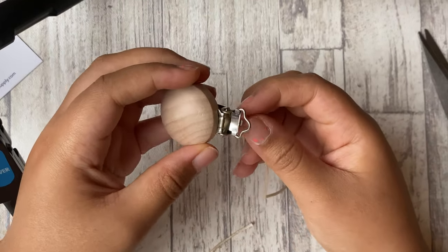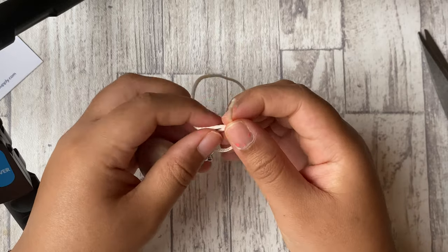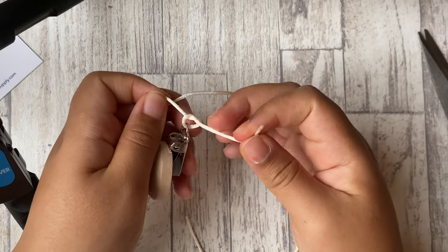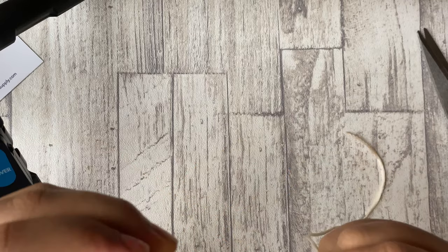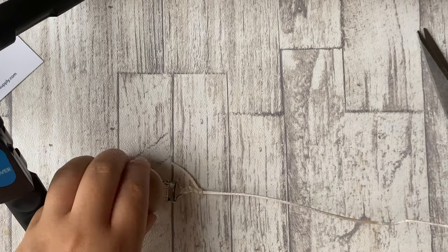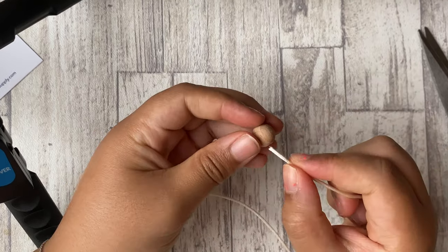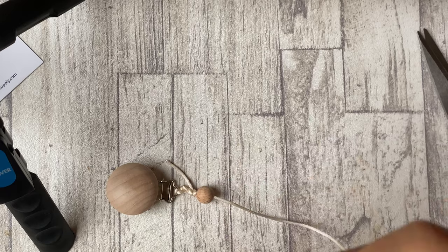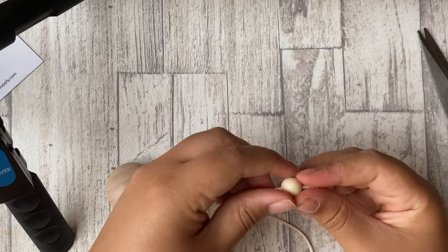So the next step is to tie a knot on the wooden clip. I wouldn't say there's a specific way you have to do it — I kind of just did it however I wanted to. I just made sure that it was tight on there and that it wouldn't rip off in the future if he were to grab it or be chewing on it and it just pops off. Now on to the next step, which is to start...